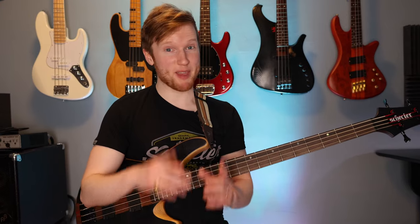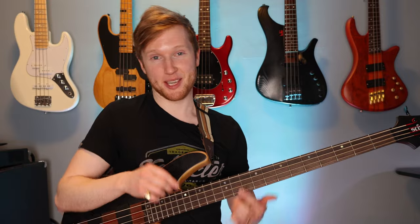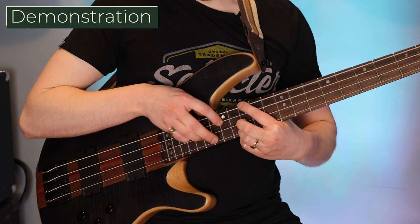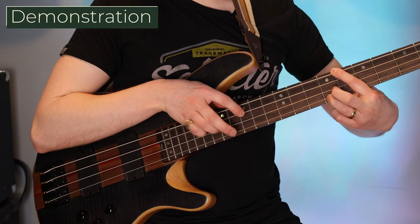Like with the first exercise, if you can get that first measure down you can play the rest of the exercise. Take a look at this. So now let's try playing the whole thing together with the backing track.